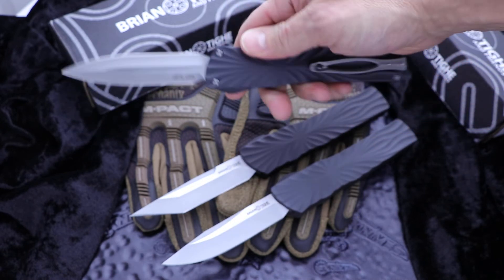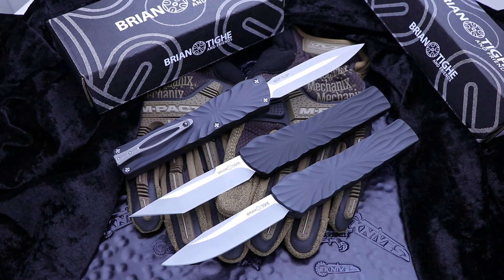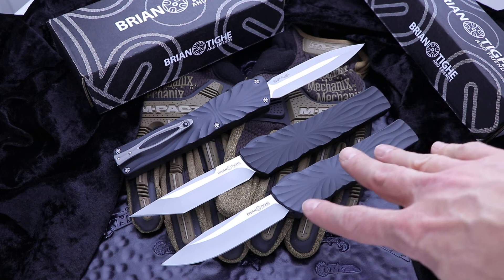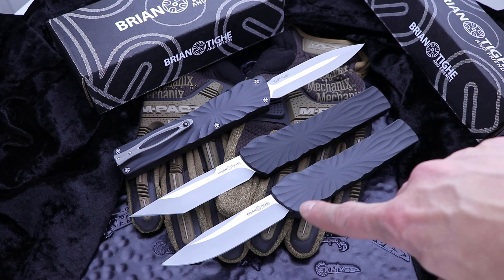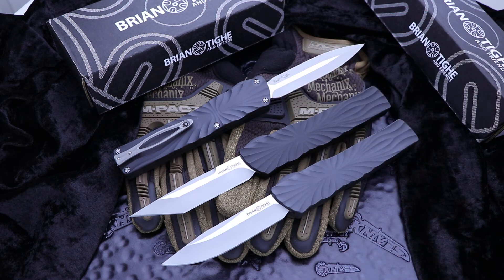Awesome action. So this is the Twist Tye Double Action OTF from Brian Tye and Friends. These are $350. I have a handful of each of these and there's going to be other colors coming as well, but for now this is what's out. I think I've got four or five of each. Go to eKnives.com — they won't last long. It's Clayton at eKnives.com. You can call or text me at 423-525-9477.